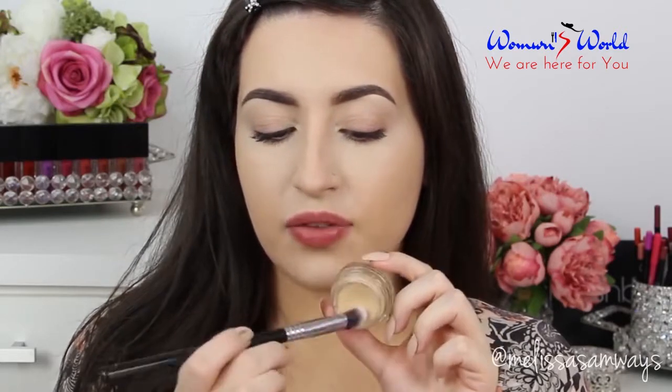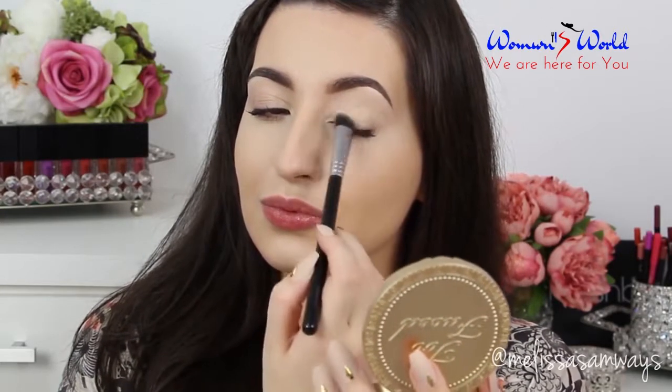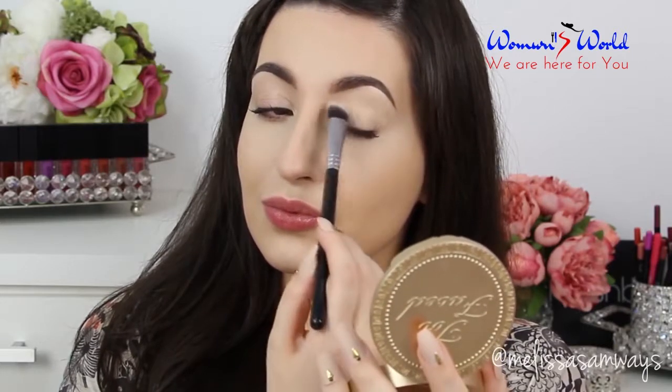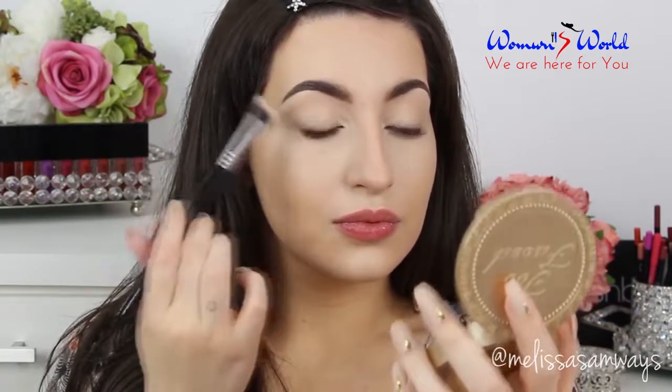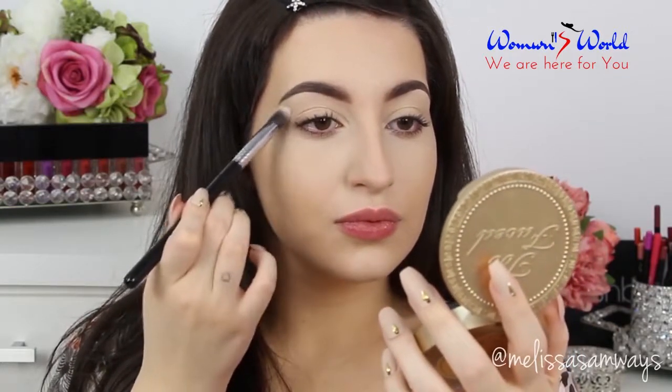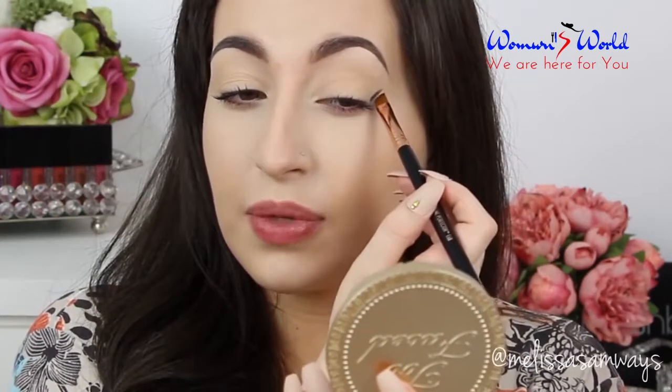Then I'm going to apply just a little bit of product on my eyelid. And now I'm going to use another eyeshadow base — this is the Black by NYX in the shade New Arm. I'm going to apply this eyeshadow base using this angled brush and I'm going to create a harsh line in my outer corner. This will be the shape of my makeup, so I'm going to start here, like if I'm doing an angled eyeliner. And then I'm going to blend it.